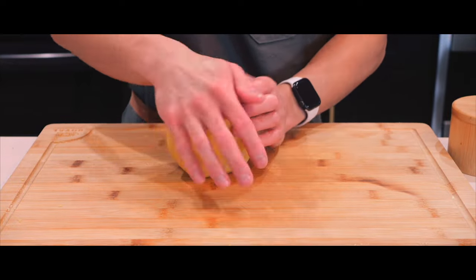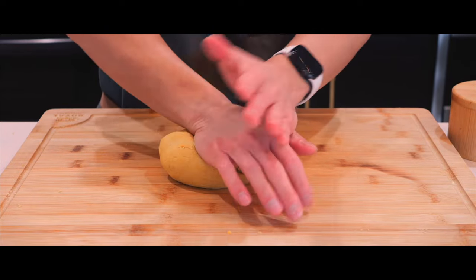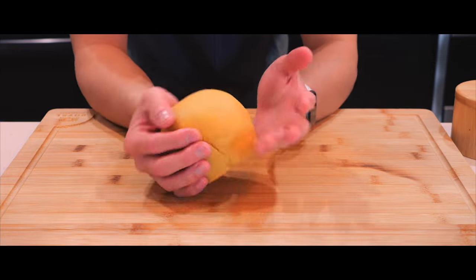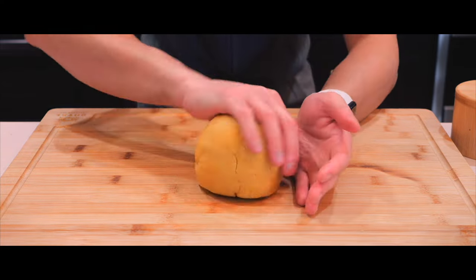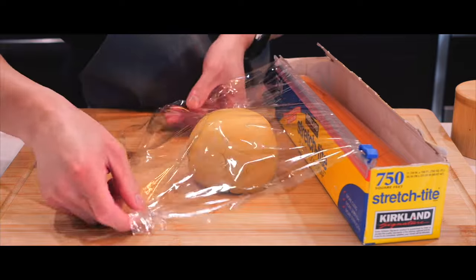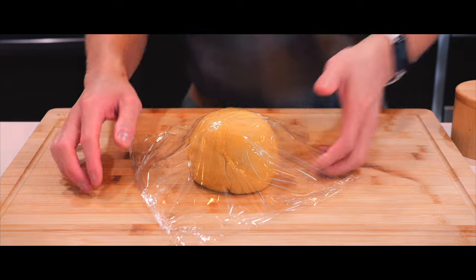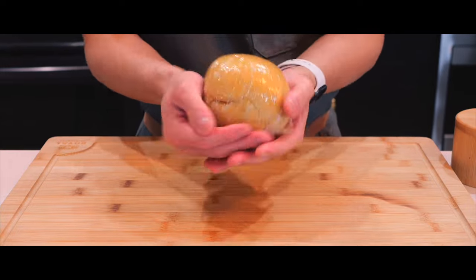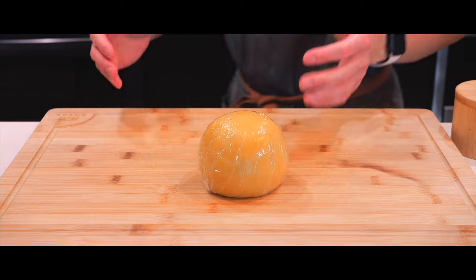I feel like it's getting smoother. I don't know how long it's been, but this is as smooth as I can get it. And I don't know how to hide these cracks, so I'm just going to let it be. It's pretty smooth, so I like it. Time to let this thing rest.